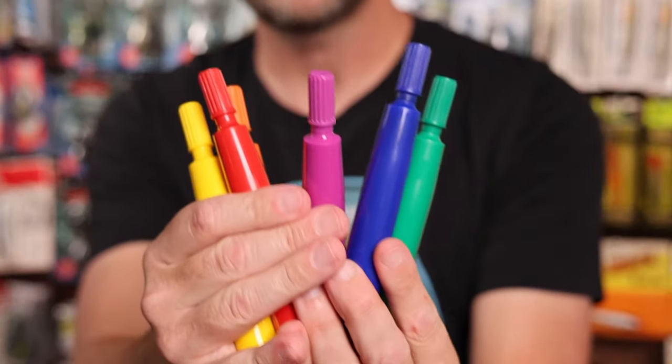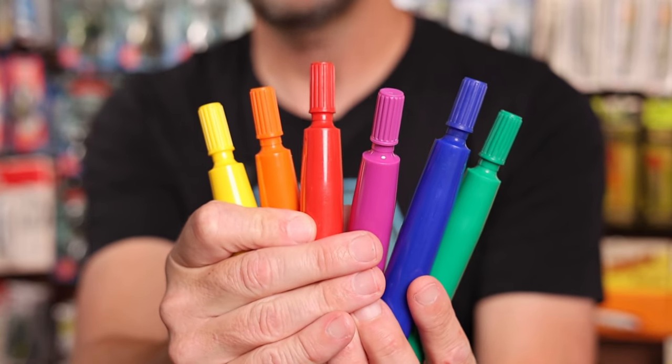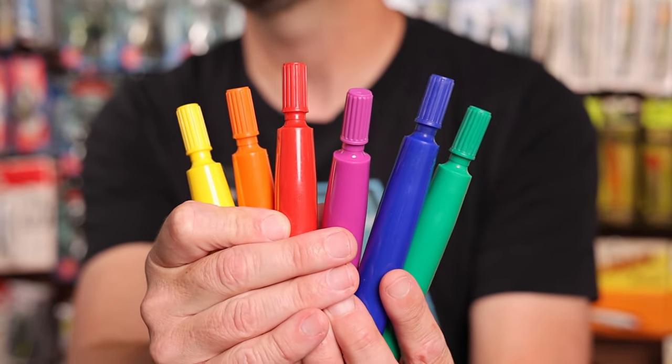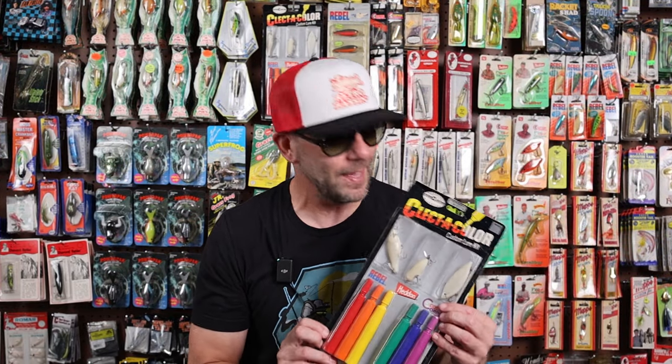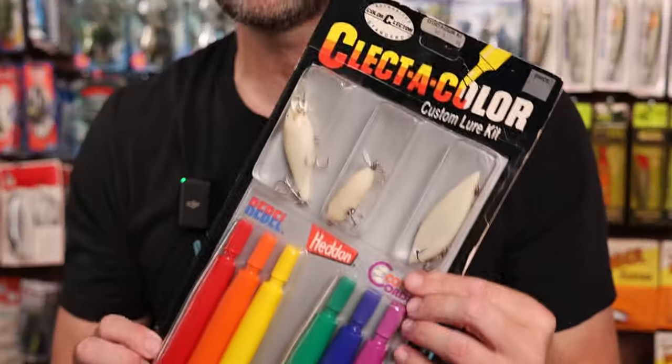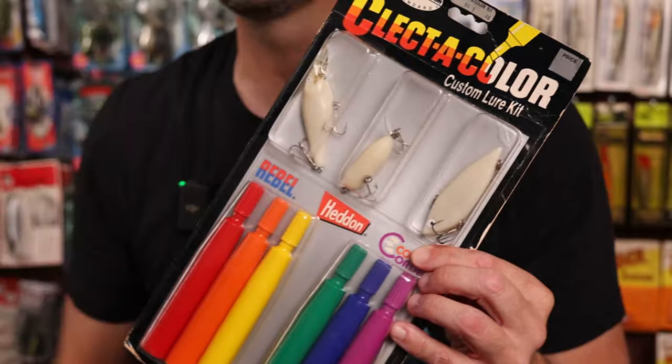You do get six different markers: the green, the blue, the purple, the red, orange, and the yellow. This will be listed as lot number one on the RetroBassin eBay page, and yes, this kit plus a RetroBassin slap will start at one cent.